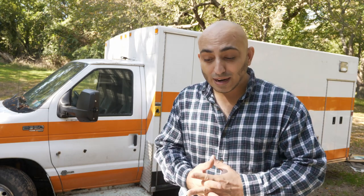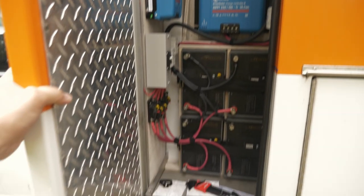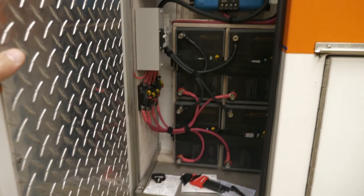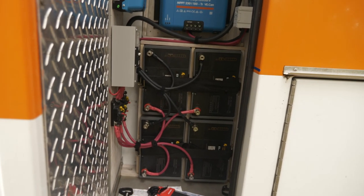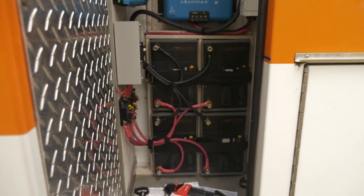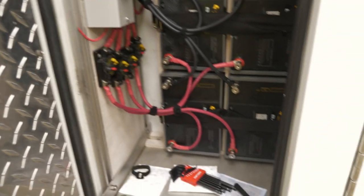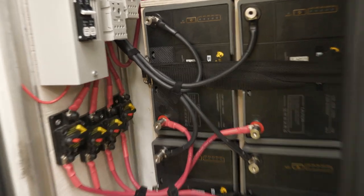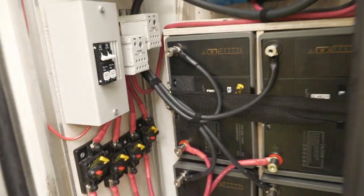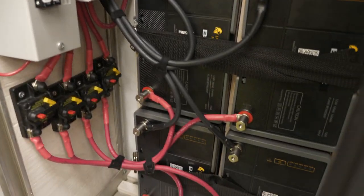First of all, the electrical system running off the solar panels is probably about 80% done. This little cabinet just behind the driver's seat is going to be the main electrical shed. Most of the fixtures and components are already installed and wired up. We've got four batteries — these are Lion Energy batteries, 105 amp hours each — so that should give me about 420 amp hours of lithium-ion battery.